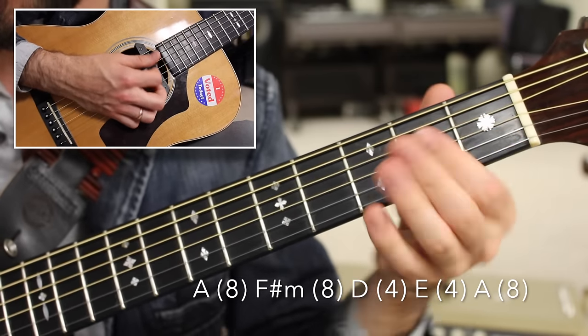Over the A major chord: I start with an open 4 on the low E string, then a downstroke on the A major chord, then a percussive hit with my fingers dampening the strings. Then I'll do two upstrokes in a row on the B string and G string, and repeat.